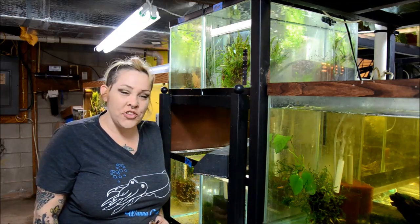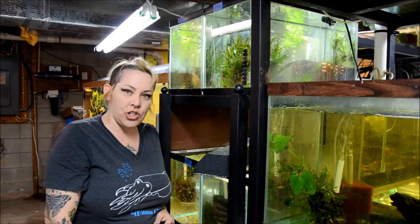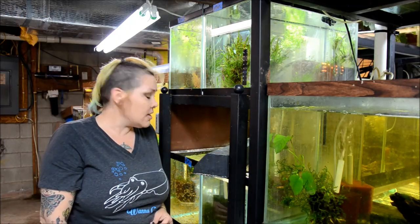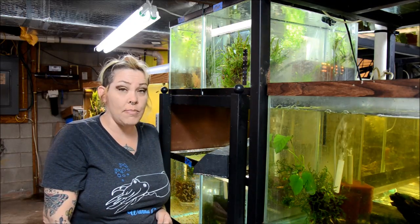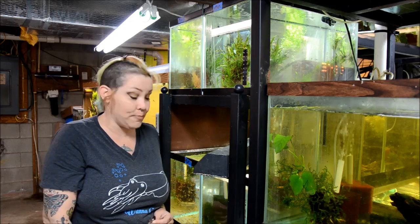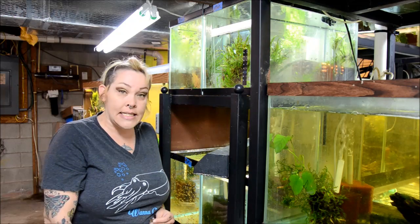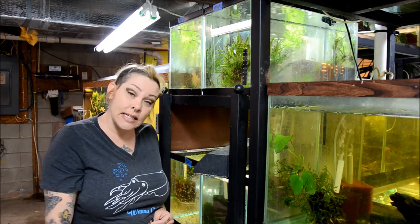Hey guys, welcome to the fish room. I'm Rachel O'Leary and it's time for a Species Spotlight. Today we're going to talk about the Ember Tetra, Hyphessobrycon amandae. They are a diminutive little species from South America that have been in the hobby for quite a while — in fact, they were one of the first nano fishes I ever kept. They're versatile, colorful, easy to feed, and really just a very nice fish. Let's take a look.